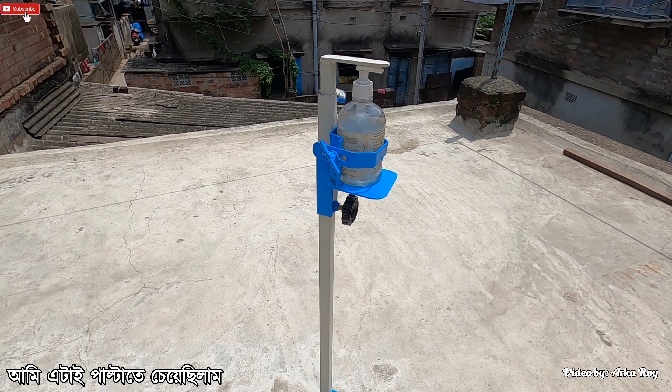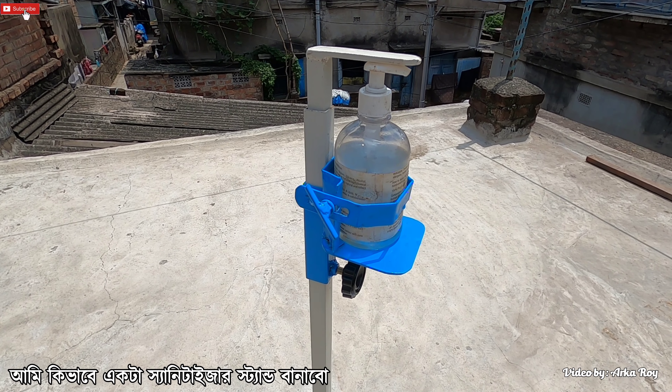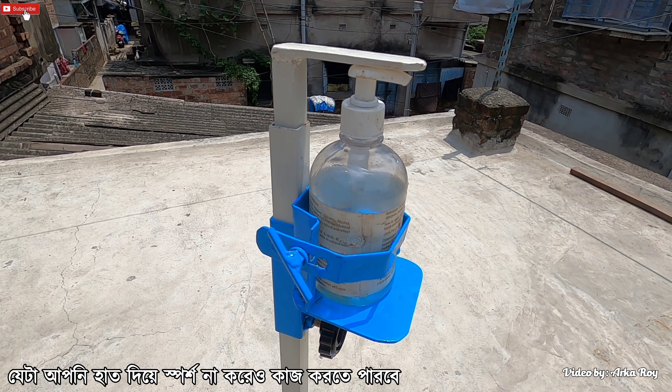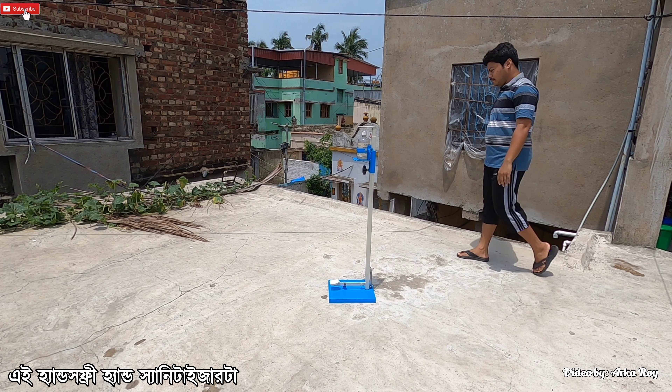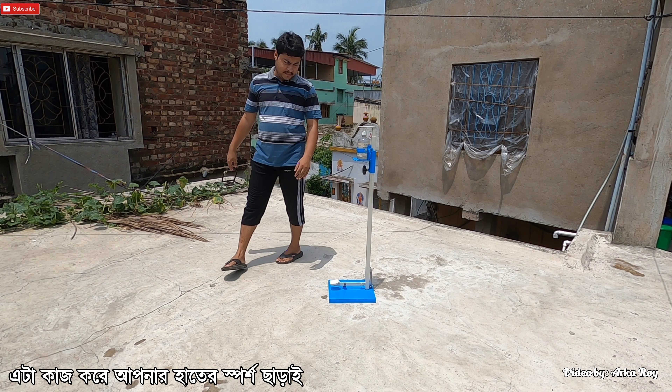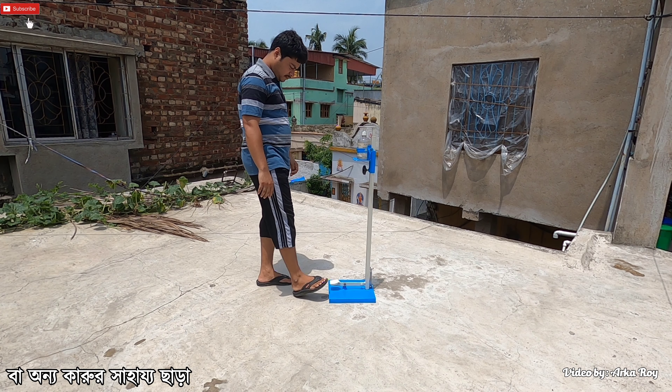I wanted to change this and started planning how I can make a sanitizer stand that will work without your hands or the help of someone else. So I have made this hands-free hand sanitizer, and now I am going to demonstrate how this works without your hands or the help of someone else.